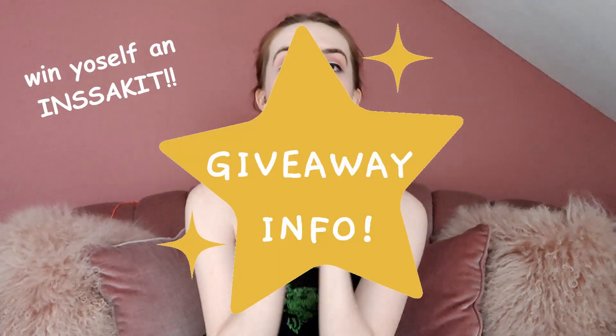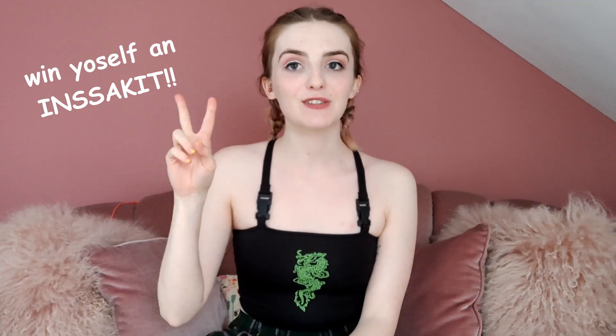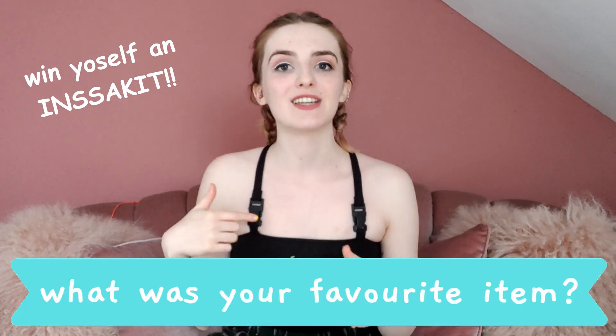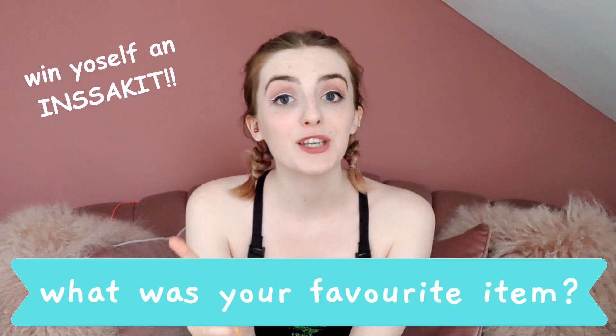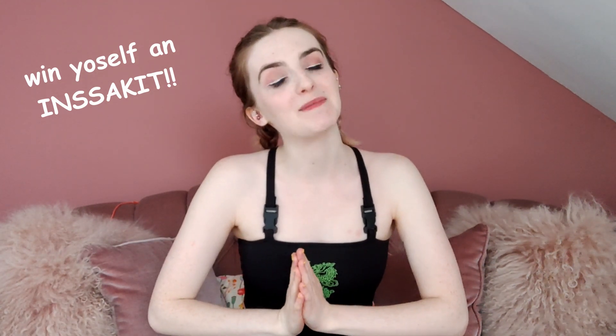Okay, the moment you've all been waiting for — how to enter the giveaway. There are three rules. First rule: you need to subscribe to HALYOUDOING. Second rule: make sure that you are following both YesStyle and HALYOUDOING on Instagram. Third and most important rule: you need to comment down below letting us know which your favourite INSA kit items were, and make sure that you include your Instagram ID so that we can find you easily. There will actually be two winners for this box. Unfortunately due to the current situation there are some countries that will not be able to participate, so please check the description below for all the information about who can and can't enter.